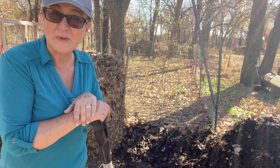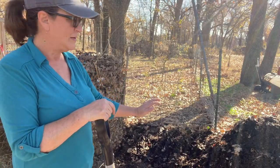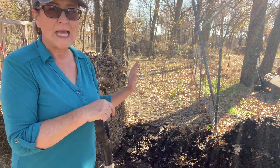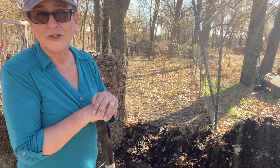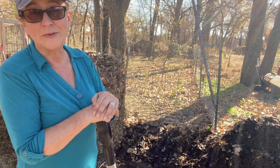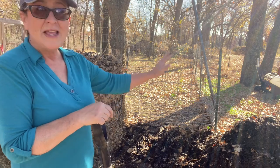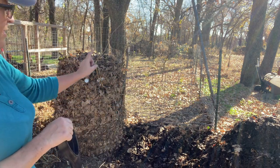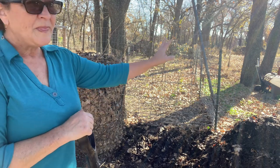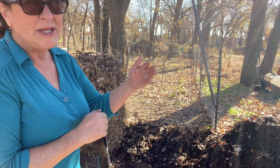One more thing I wanted to say about this: nothing new was added to this pile — all I did was turn it. Anything that would have been added to it would be leaves or twigs falling from the trees, which I'm not about to try to control. So this is bin number one, bin number two, and then there's no bin — it'll just break down into what I've already taken to the greenhouse.